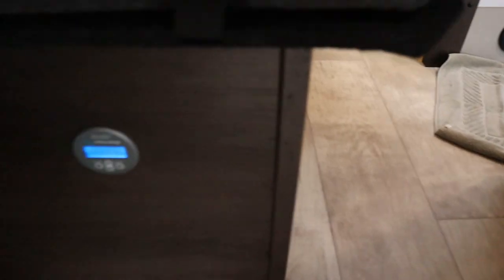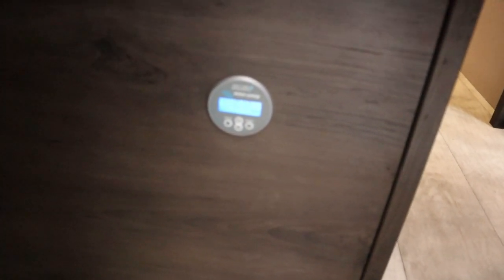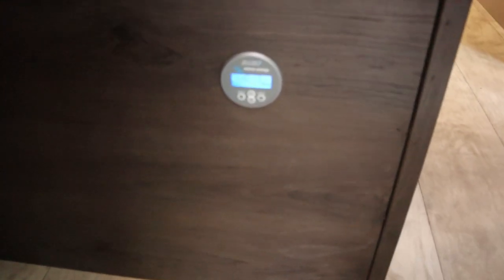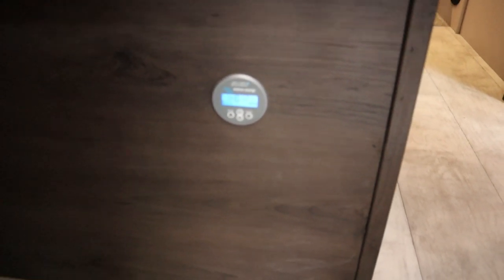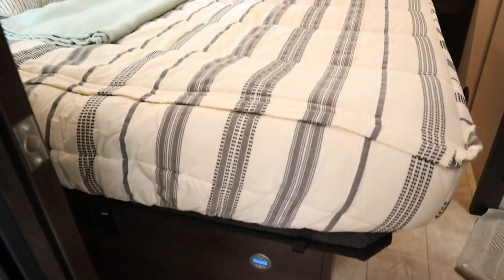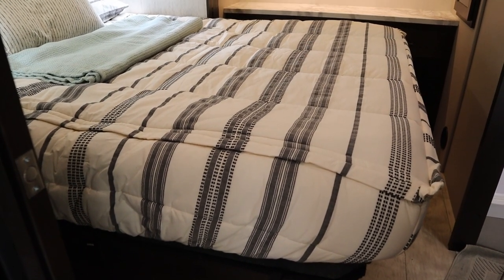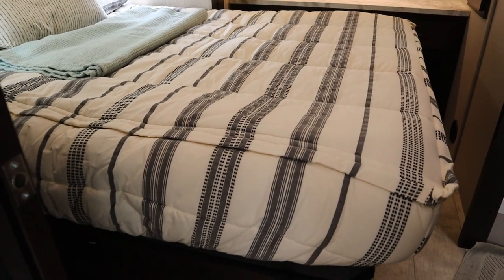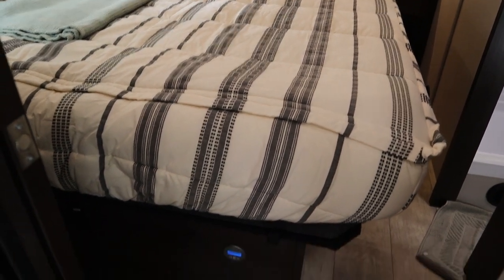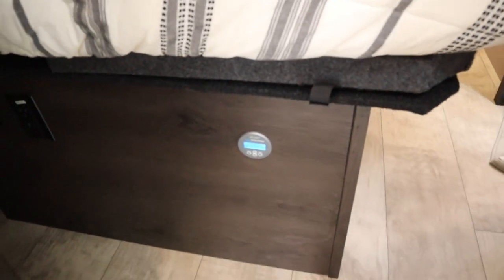Another little mod we talked about on the outside — let me get it to light up so you can see it — this is the Victron BMV 712 Smart Battery Monitor. There's an app that goes with it, so I mostly just monitor it on my phone. But this tells you everything you want to know about your battery: how much you're pulling out, how much is left, how much is going in from the solar or the converter charger. To me it's an absolute necessity if you're going to boondock like we do.